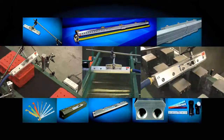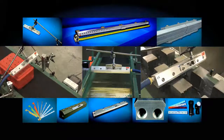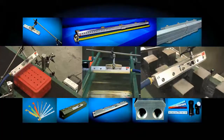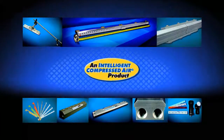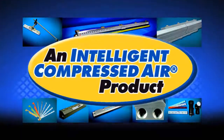The hard-hitting, laminar airflow across the entire length of a Super Air Knife can maximize the results and efficiency within your facility. Purchase an X-Air Super Air Knife — it's an intelligent compressed air product that is built to last.